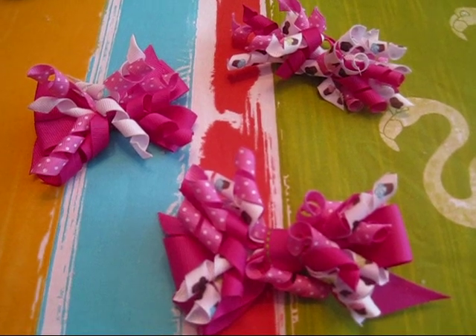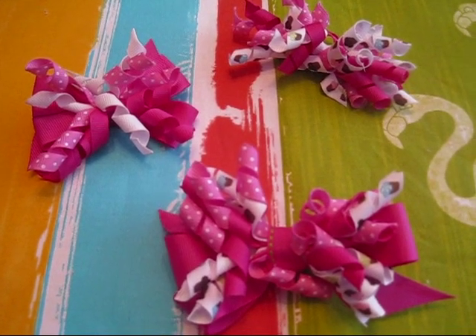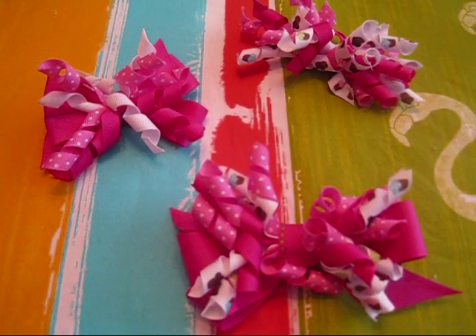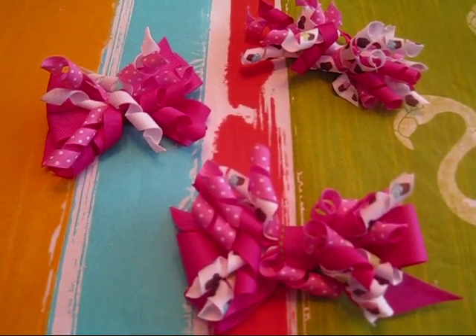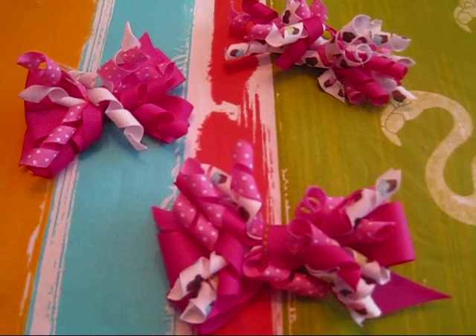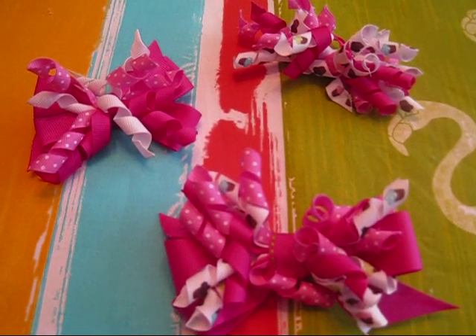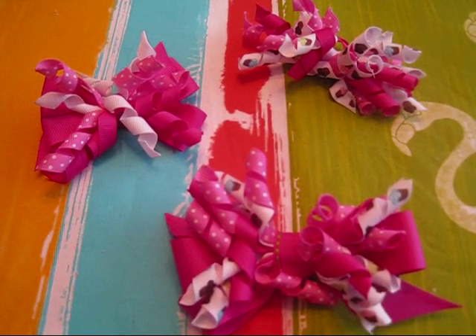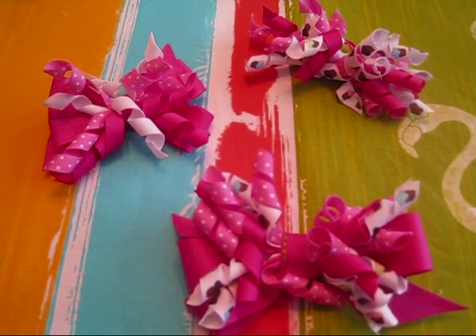The opportunities are endless as far as mixing up colors and doing themes for holidays — it's really up to you and your imagination. Hopefully this tutorial has been helpful, and thanks so much for watching. If you have any questions or comments, feel free to leave them down below and I'll get back to you as soon as possible. Thanks!